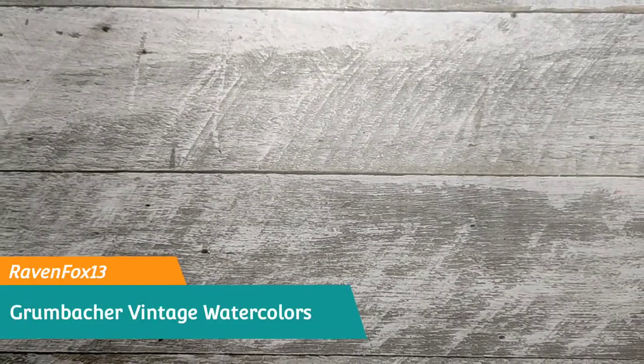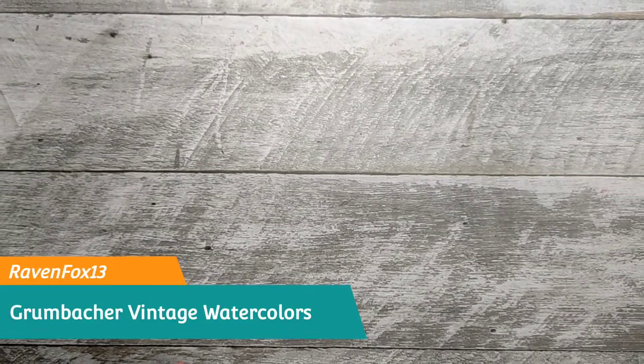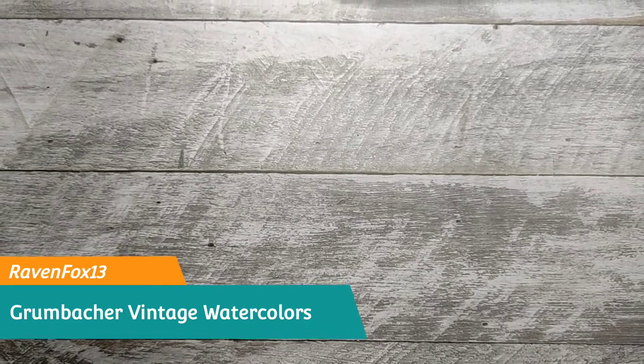Hello, Artsy Peeps! This is Ian DJ, Ravenfox13. Today, we will be unboxing a new art material set that I got from a shopping website.